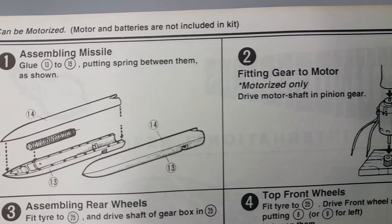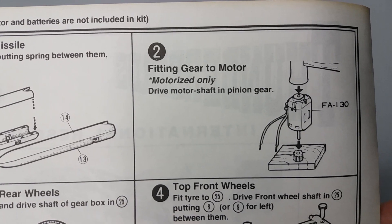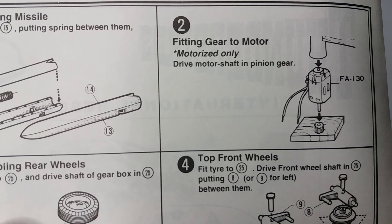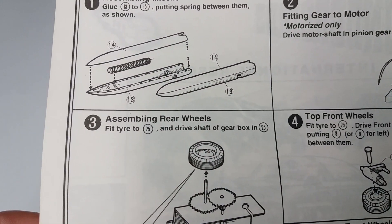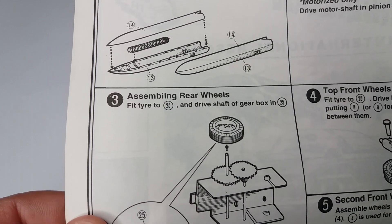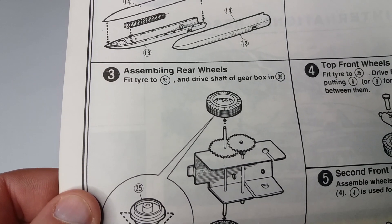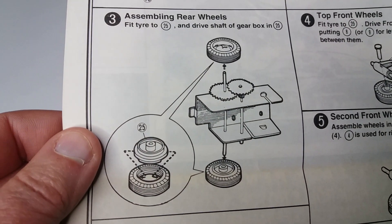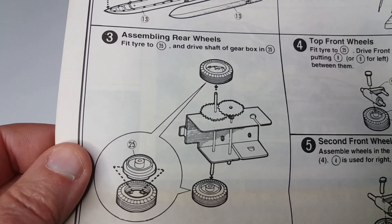There's not actually an awful lot to this kit. The most complicated thing is actually doing those wheels at the front — the four-wheel steering. You start off with assembling your missiles, and then if you've got your motor, knocking your gear on with a hammer.